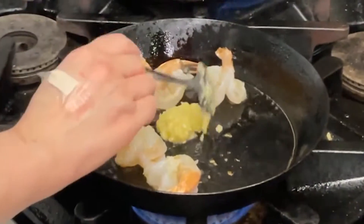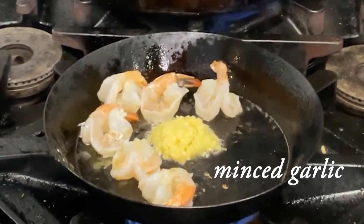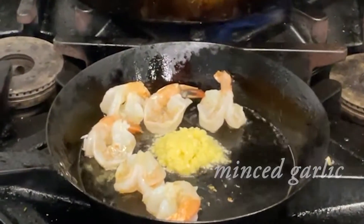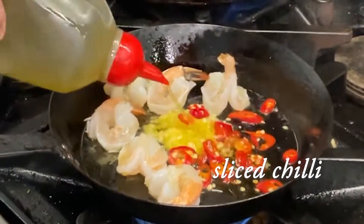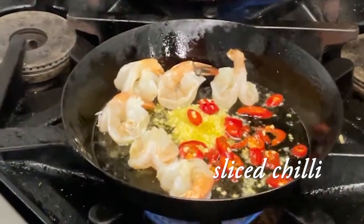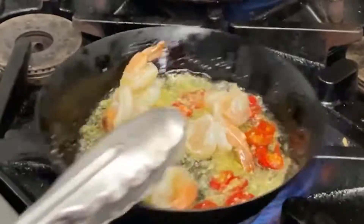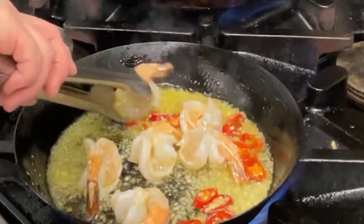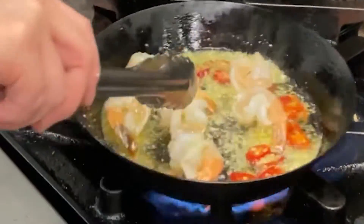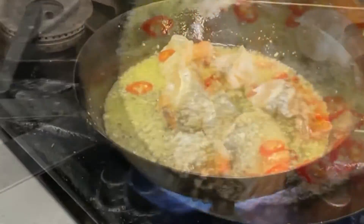Next, add the minced garlic. I like to use a lot. And then add the thinly sliced chili and cook. Shake the pan and cook until the garlic becomes golden brown. Don't go away — we don't want this to burn. You have to keep an eye on it; you really have to watch it carefully.